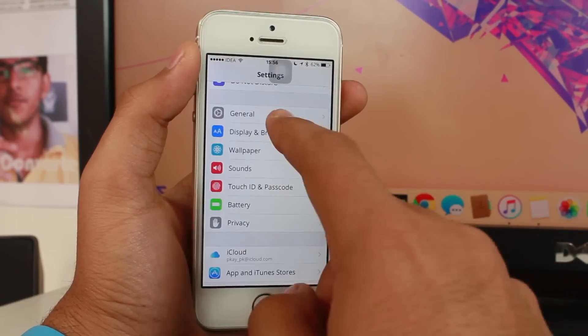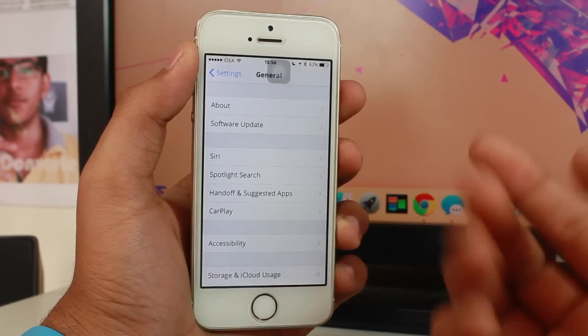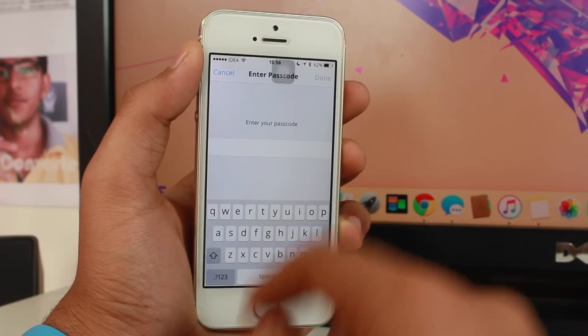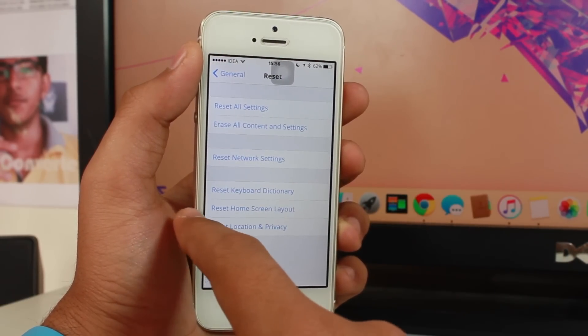If that still doesn't work, you can reset the network settings on your device. Go to Settings, tap General, then Reset, and select Reset Network Settings. You'll need to enter your password and your device will reset all network settings to factory default, which really helps sometimes.